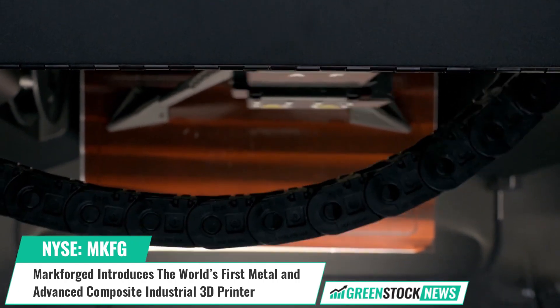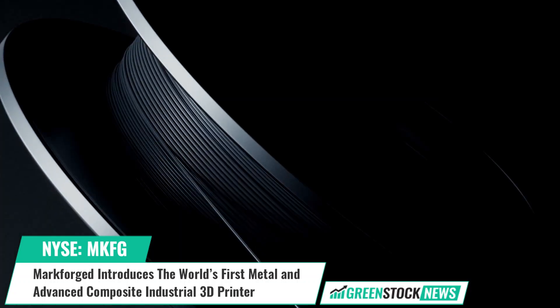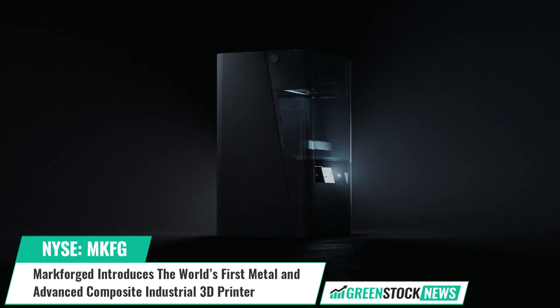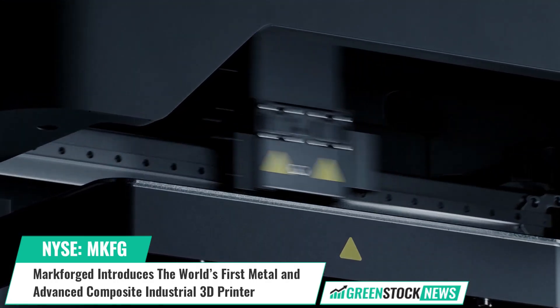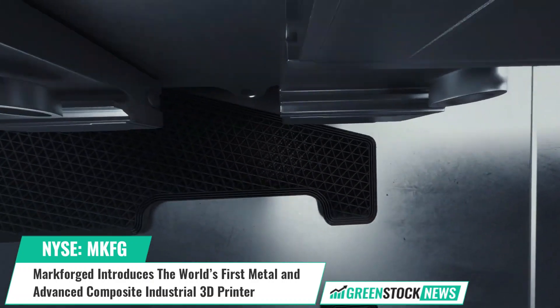The kit includes a swappable print engine, allowing users to switch between metal and composite printing in about 15 minutes. The second-generation metal engine offers faster print speeds and larger print volumes compared to previous Markforged systems.